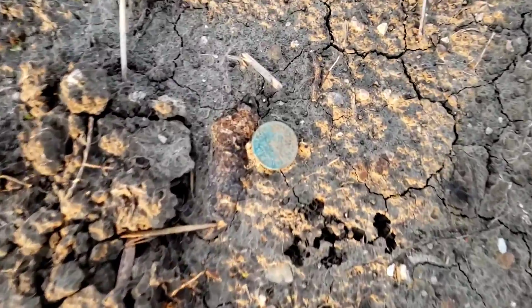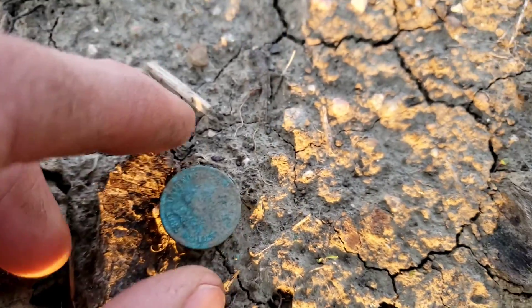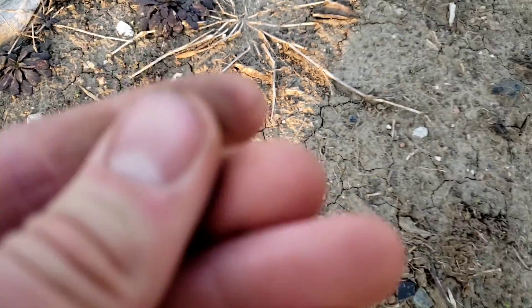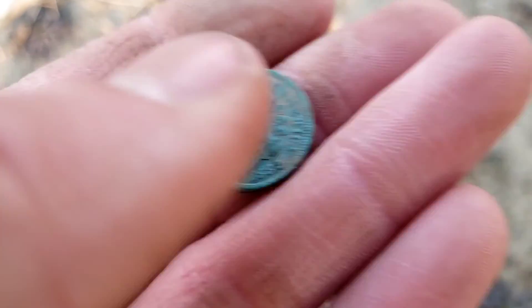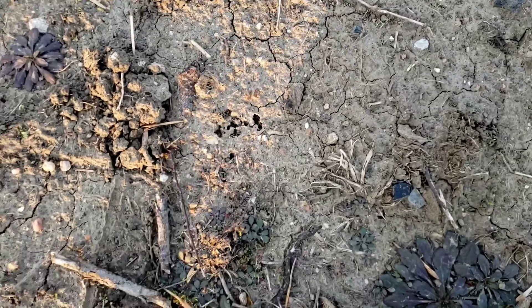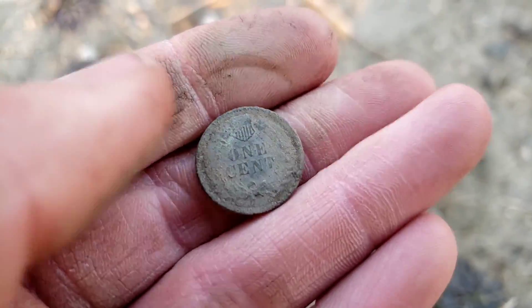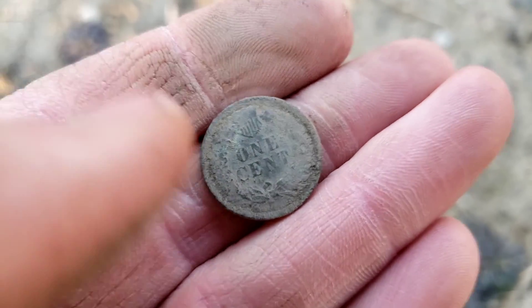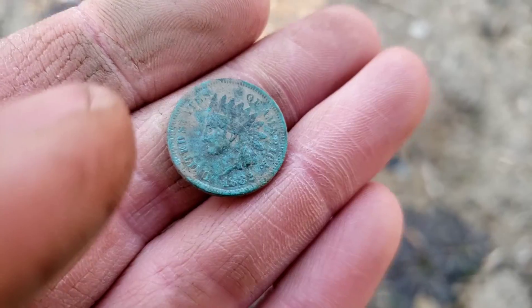Look at that right on top of the ground — didn't even have to dig for it. That is going to be an Indian Head penny, 1882. That is a very old Indian. Let's wipe the back and see what we have — there's the one cent. This is going to be a really pretty one. I'll certainly take an Indian.